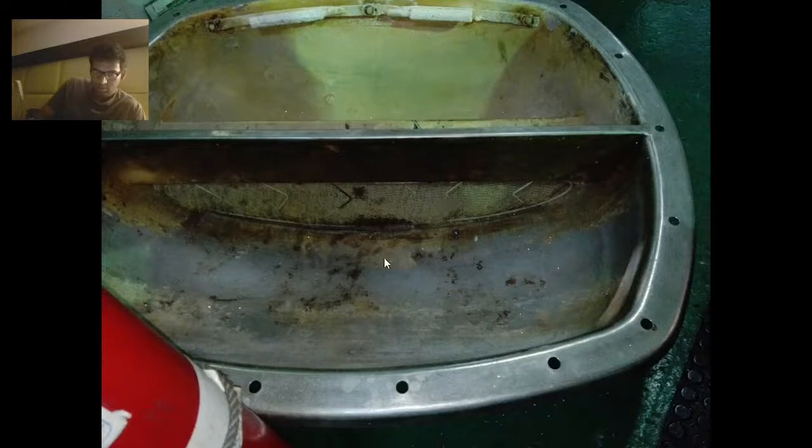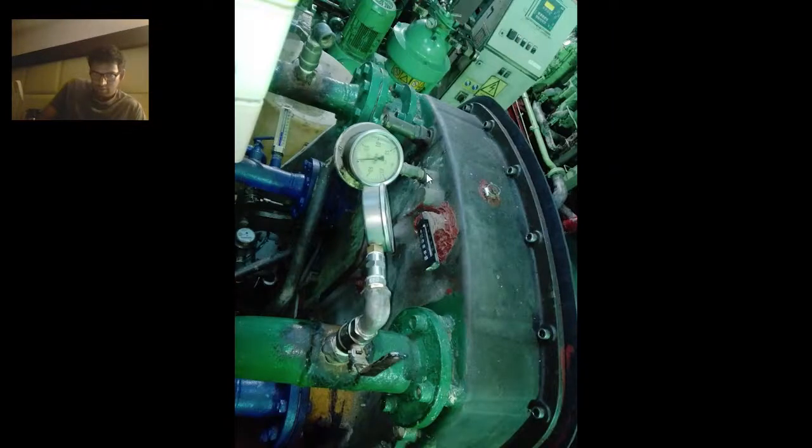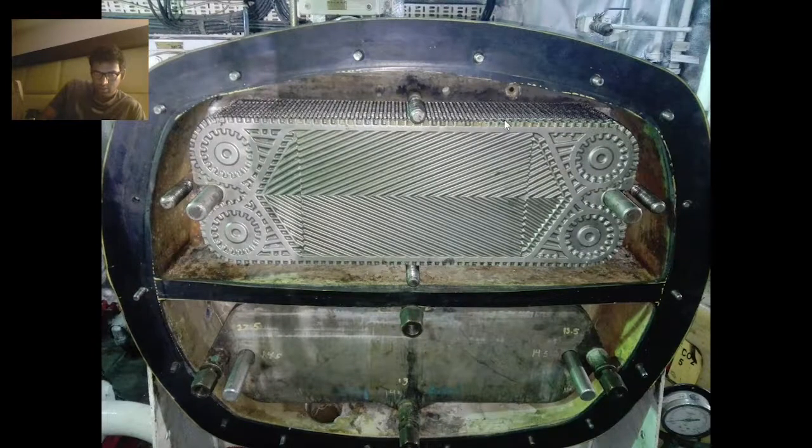This is the cover we removed, and this is the demister part — I will tell you its function later. After removing this cover you will find this type of plate structure. These three items: one, two, and three — this is the relief valve, this one is the vacuum gauge, and this one is your temperature gauge. Water is incompressible, so there will be safety arrangements, and this relief valve is that safety arrangement.